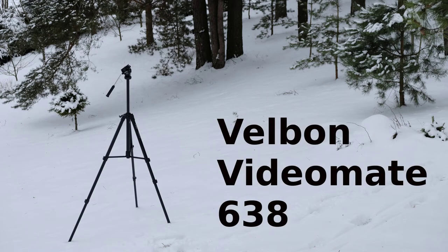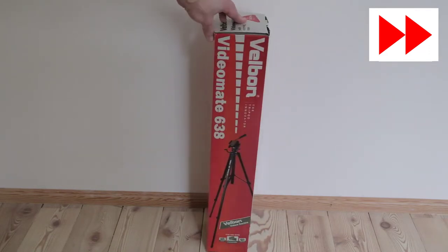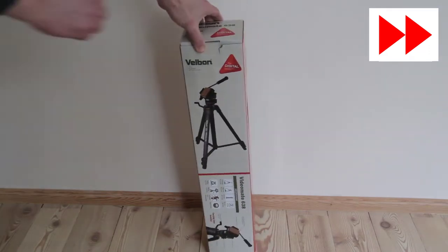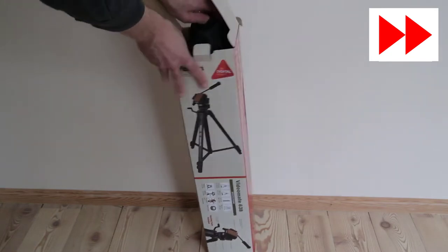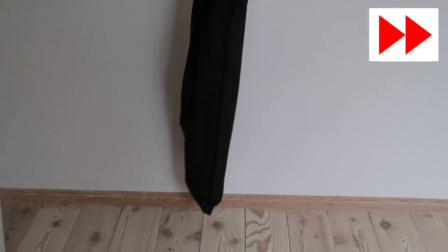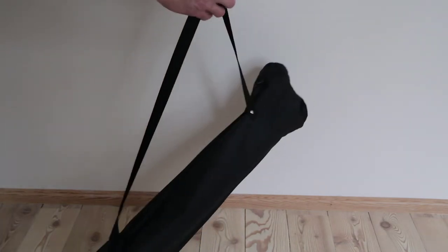Dear friends of the Tomphoto channel and all new viewers, let's talk about what tripod to buy. I was searching for a new tripod that would double for photo and video, would be durable and affordable. I decided to go with something better than the cheapest option. After doing some research it boiled down to Velbon and Manfrotto.